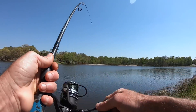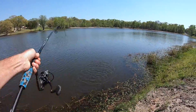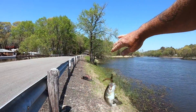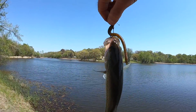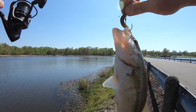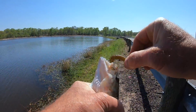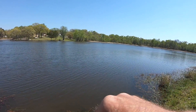Oh yes, there we go! I knew there'd be something off that ambush point right there — just a little guy. It's the first fish of the session and we've been going for a couple of hours now. This fish has been caught before too. We switched back to the shaky head and put on a green pumpkin red finesse worm.